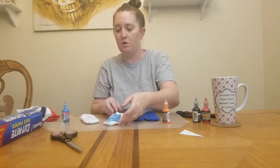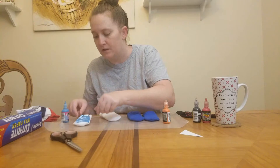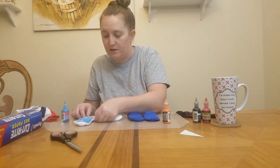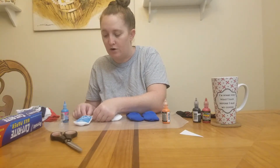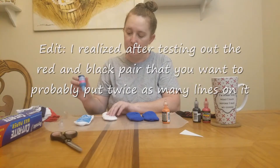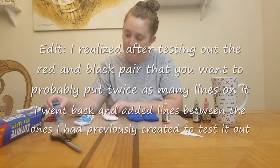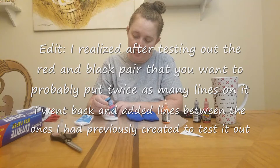Just straight lines — if you want to get fancy you could do waves. The key is just try to keep them straight, which is why I use the cardboard. Because if the sock buckles together while it's drying, it's going to end up sticking together, and then when the sock gets stretched out it's going to pull apart.